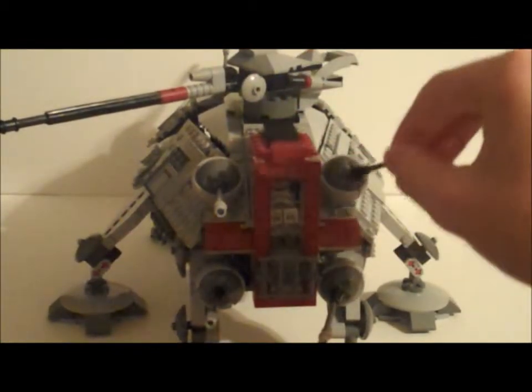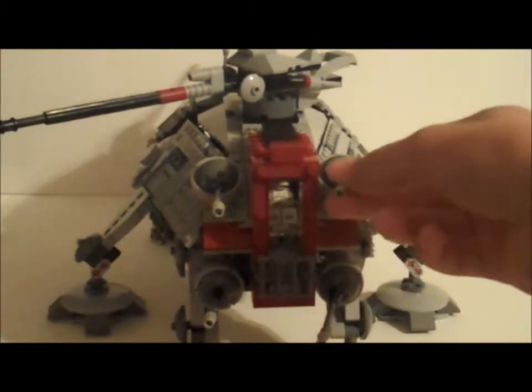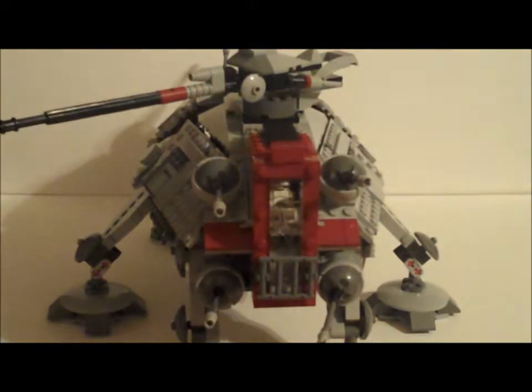And then you get the ball turrets — you get four of them. They can't lift up, but they're pretty flexible, spinning around like that.